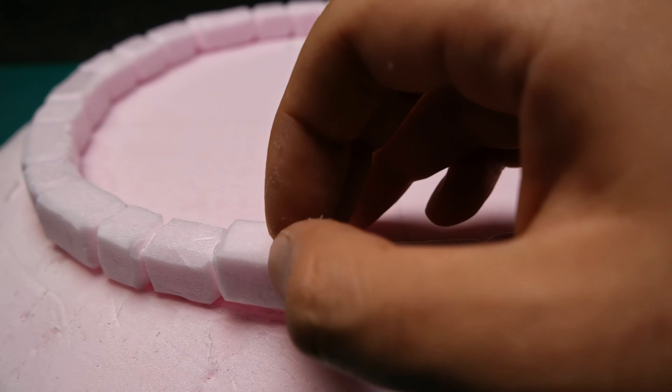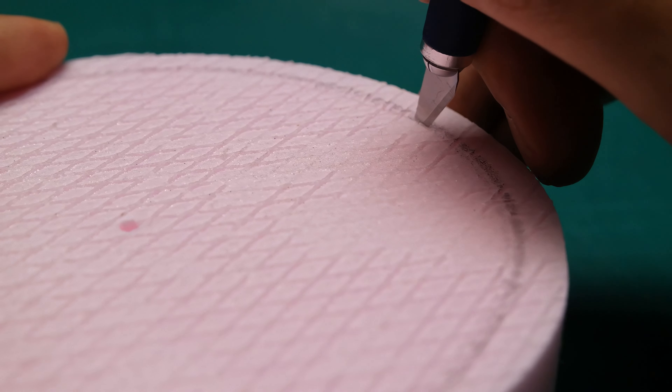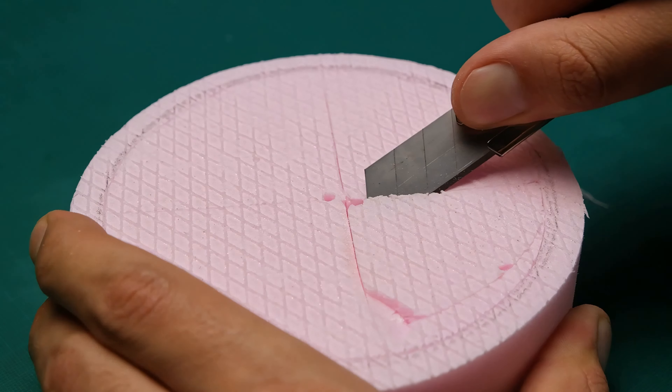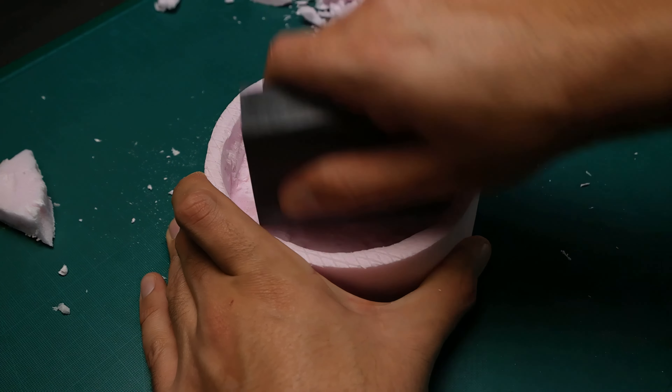With the last brick in its place, we can proceed with making the second level of the fountain. This part of cutting can be tricky because you need to get a flat surface on the inside. With a little bit of finger magic and some sanding, everything is possible.